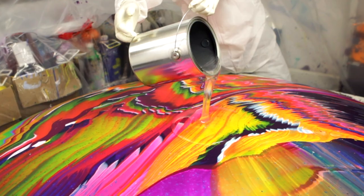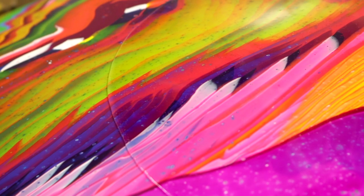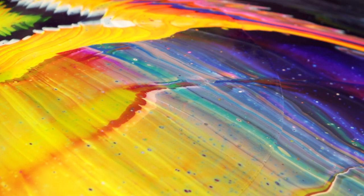If you want to ArtResin a curved surface, you don't have to worry about making it level. You can pour the ArtResin right on top of it, spread it around with gloved hands, or even spread it out with a foam brush. You might have to do multiple layers, but that just makes it more fun.